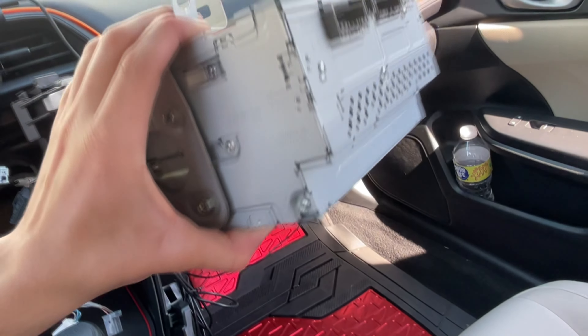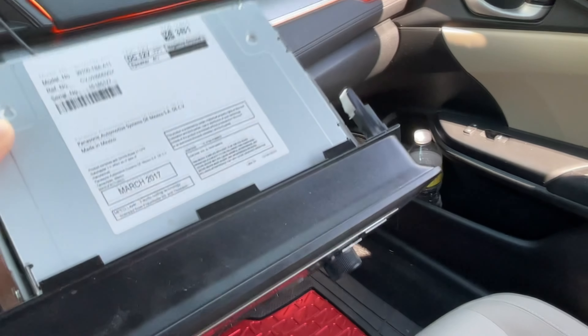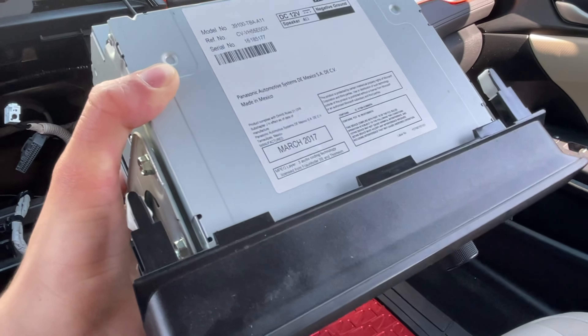Here you can see the old screen unit — it's really small and doesn't look great at all. Go ahead and put that off to the side; you are not really going to need anything from it, you're completely done with that.